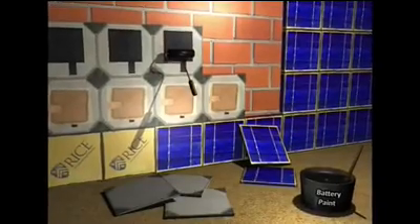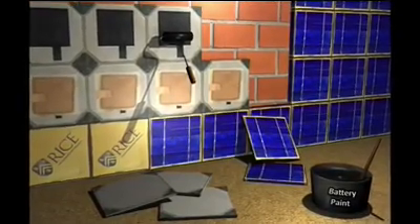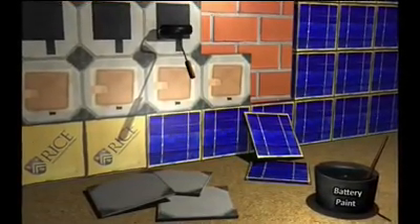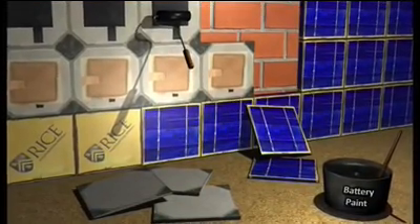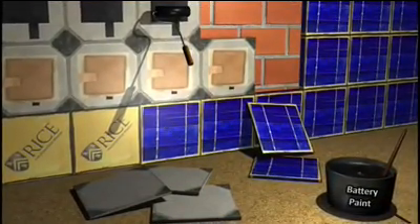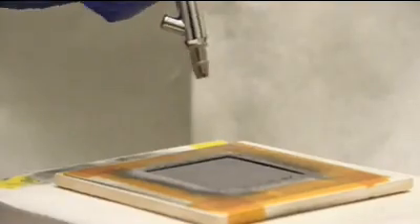Paintable batteries open up a range of exciting possibilities for the integration of energy storage devices. For instance, the ceramic tiles that we converted into batteries could be used to build the entire exterior walls of a house. A wall made of these batteries could then be covered with solar cells, and this combination of solar cells and batteries could be used to capture and store the solar energy into useful electricity. And this is where we can make new applications for solar energy.